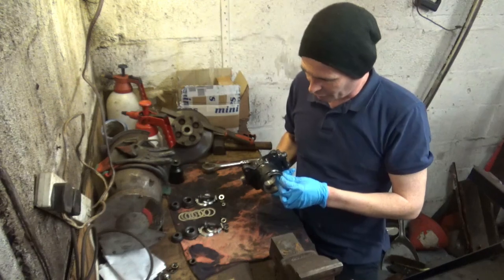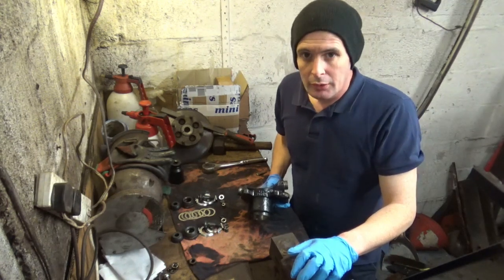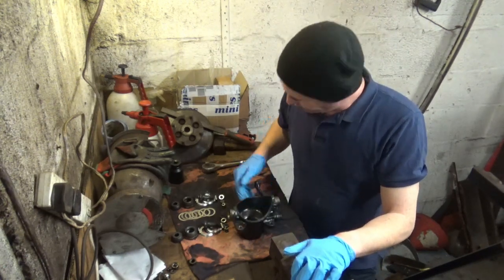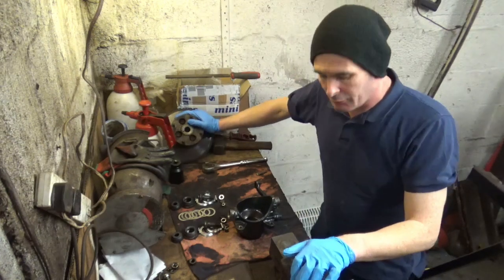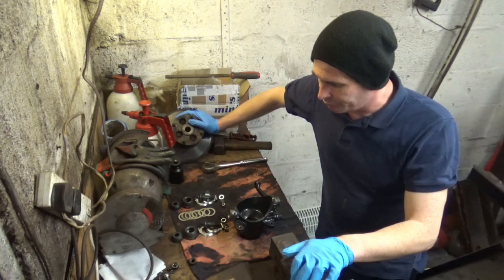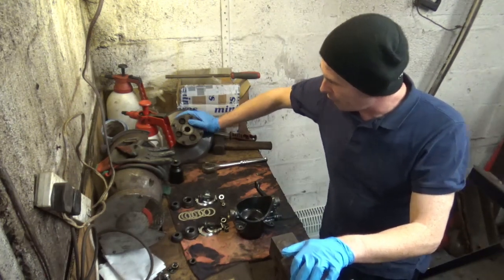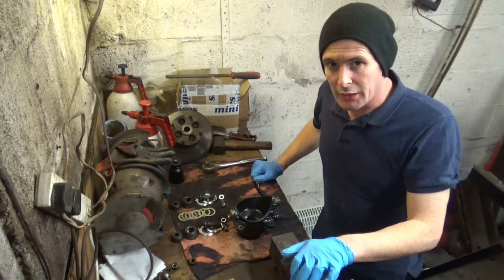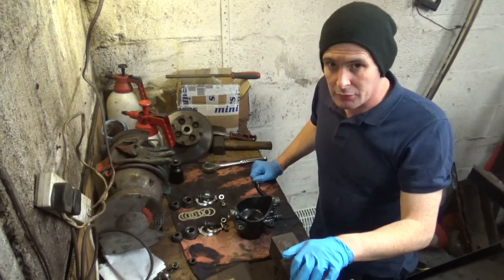Ideally it could do with another couple of coats but I've run out of paint and trying to get paint at the moment is bloody unreal. I've ordered a couple of tins from eBay so hopefully they'll come later in the week. I've also ordered brake discs from Euro Car Parts. They were supposed to be here a few days ago, however due to the situation we find ourselves in, not just in the UK but worldwide, things have been put on hold. So the discs and the pads and what have you, they'll come when they come. There's no major rush for them because the car's going nowhere.